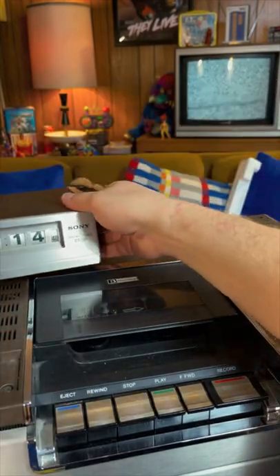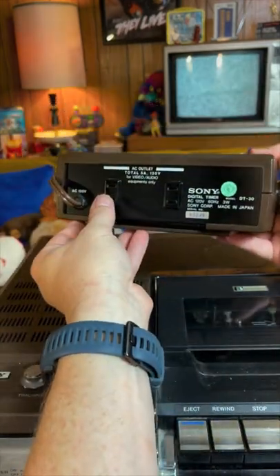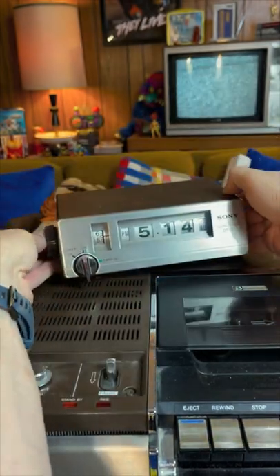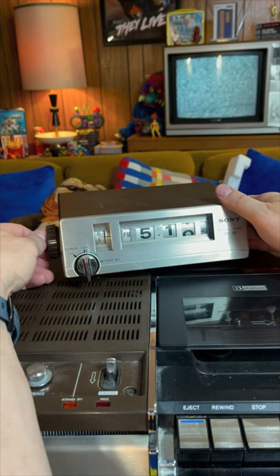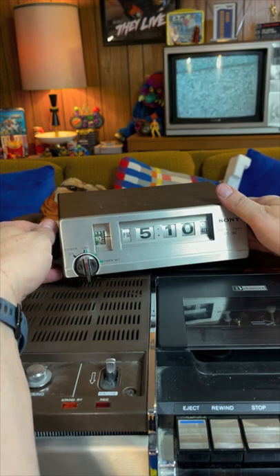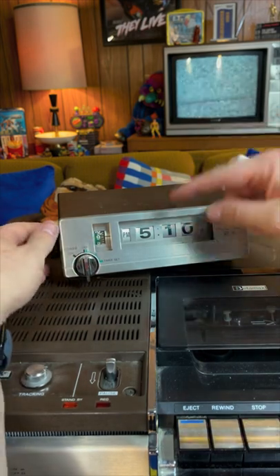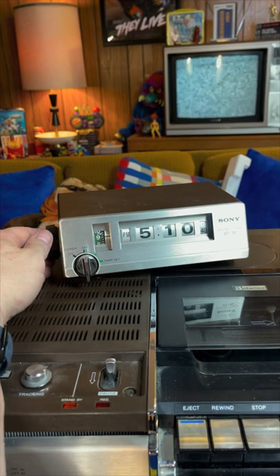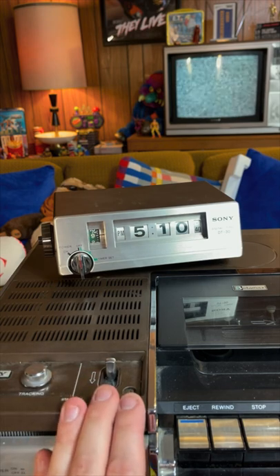I'm guessing this thing was also used — it does have some dust accumulating on it, but it is in super nice condition. It would sit on top of the machine, you'd plug it into the wall, then plug the machine into the back of it. That's how, when you set the time you wanted the program to start, this would track the actual time. So this is a clock, and you would set the timer for when you wanted to record a program — say it was coming on at 9 PM, you'd set that, and whenever this clock reached 9 PM it would trigger your machine to turn on and start recording.